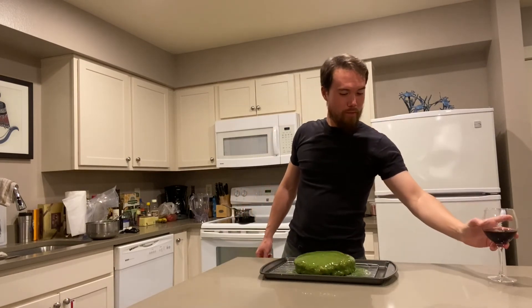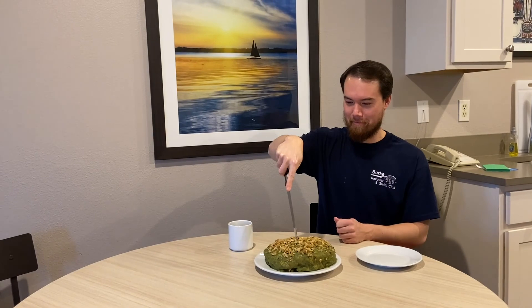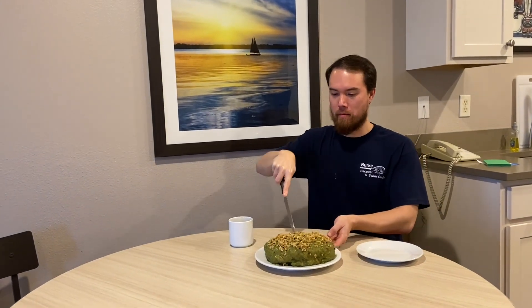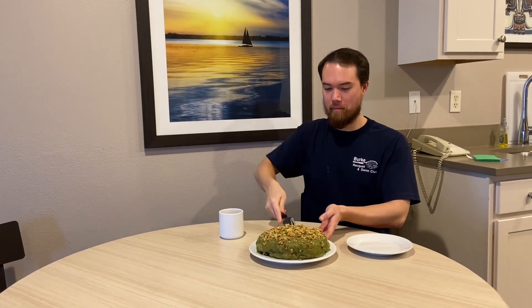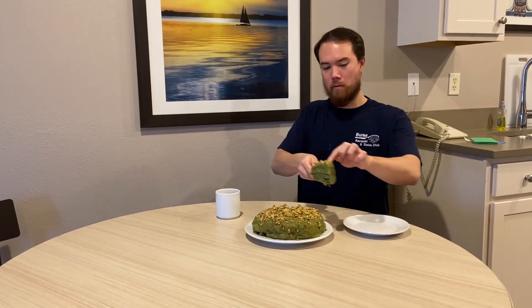Don't forget to finish your wine! After putting it in the fridge and letting it gel up for about 12 hours, make yourself a cup of coffee and you can cut right into this beautiful, delicious gâteau vert. Bon appétit!